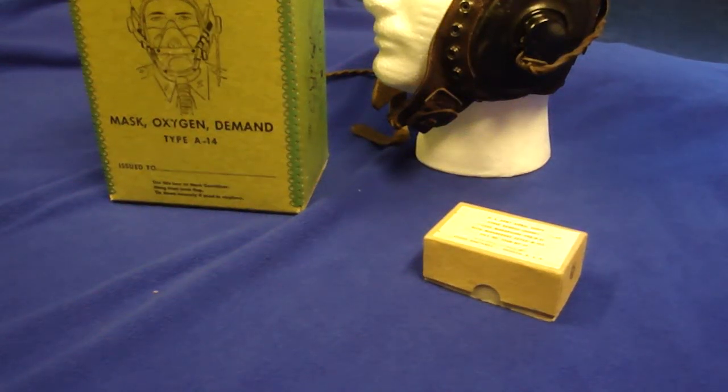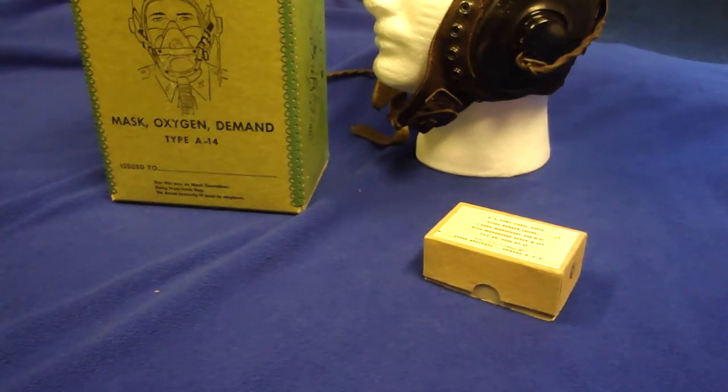Hi, David here, and the mission for today will be to install a microphone and an oxygen mask. Anytime you're flying over 10,000 feet, you're going to have to go on oxygen in an unpressurized aircraft.